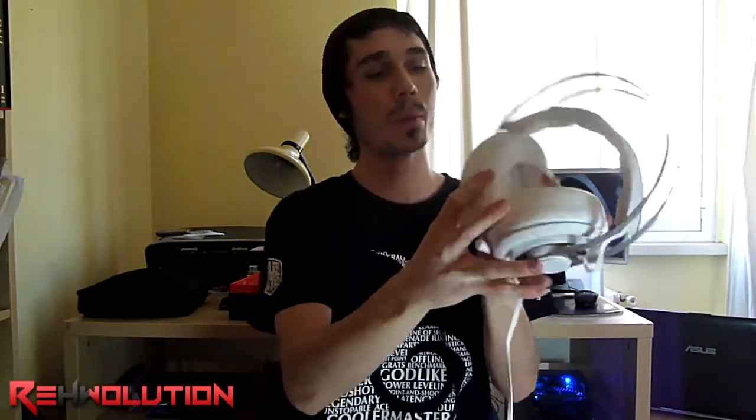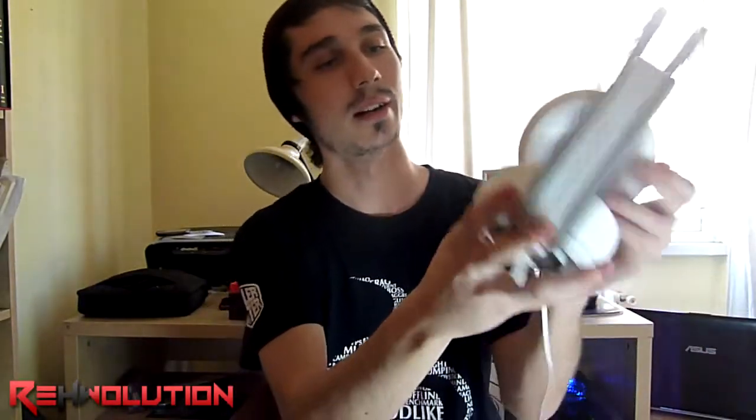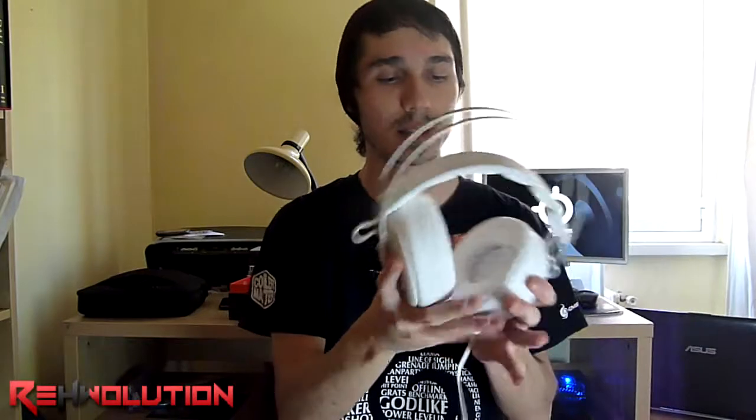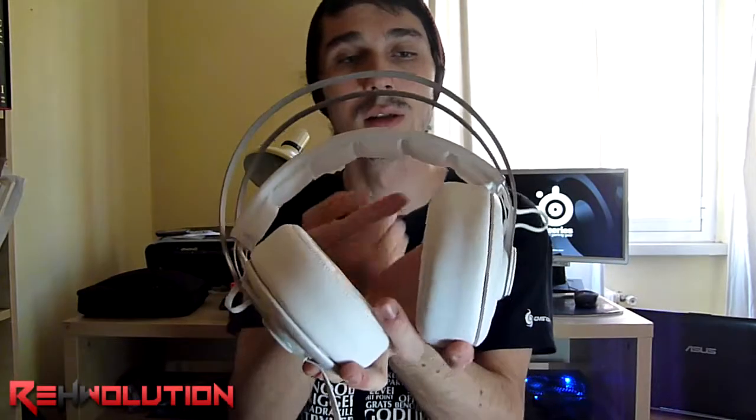On both sides of the headset we have these two circles full of really cool fully color-shifting LEDs — that's really fancy. The noise reduction microphone here is going to be a masterpiece. It also has this top part made of steel, and these six cushioned pillows on the headband are really comfortable.